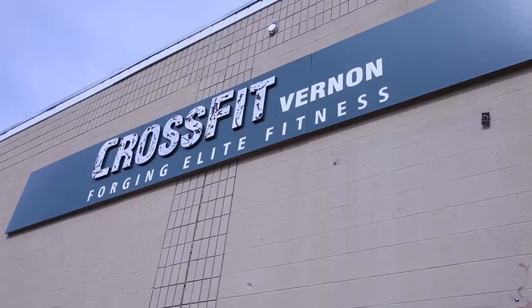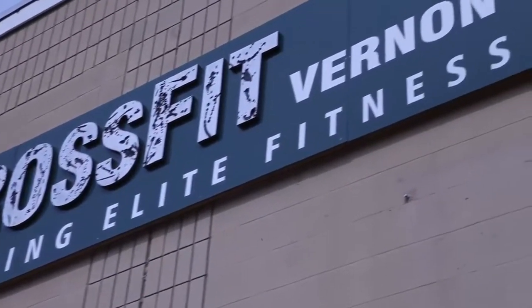I'm Deanna Fester, owner and coach at CrossFit Vernon with my partner Jeremy Meredith. We have been operating at CrossFit Vernon for six years now with Dynaflex Flooring.